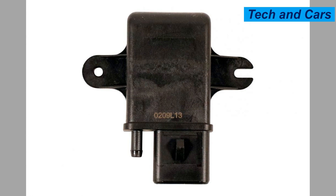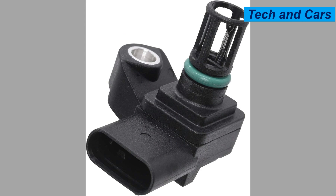Six: manufacturing defect. In some cases, a MAP sensor may have a manufacturing defect or be of low quality, which can lead to premature failure. This can include issues with the sensor's internal components, calibration, or overall design.